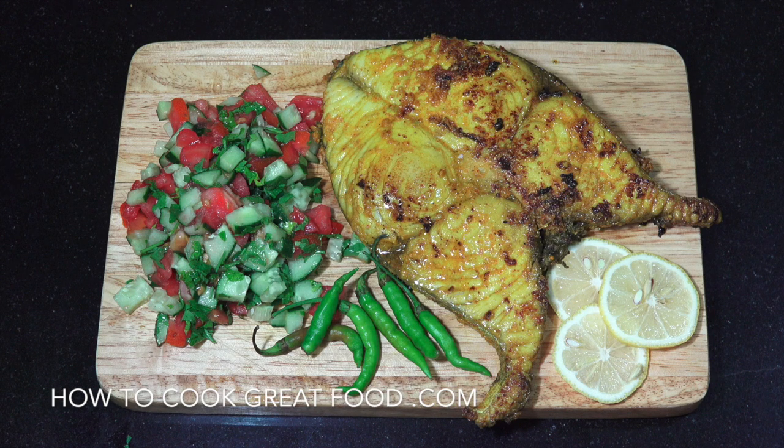Welcome back once again to howtocookgreatfood.com. On the menu today, really easy but absolutely delicious. We're going to do fish fry. I'm using this beauty of a piece of kingfish. We're going to put some simple spices on it, fry it off — it doesn't take long. Delicious. Let's go take a look at the ingredients that we need.